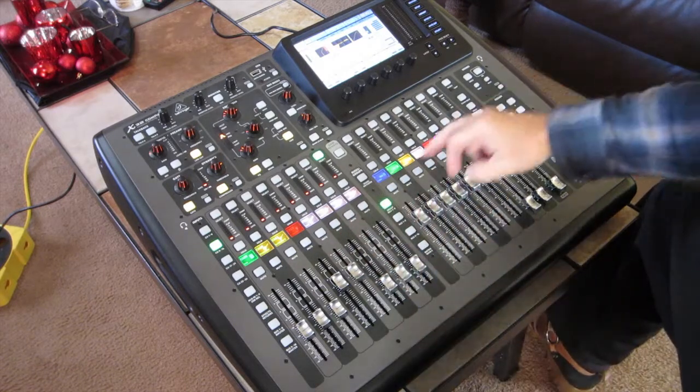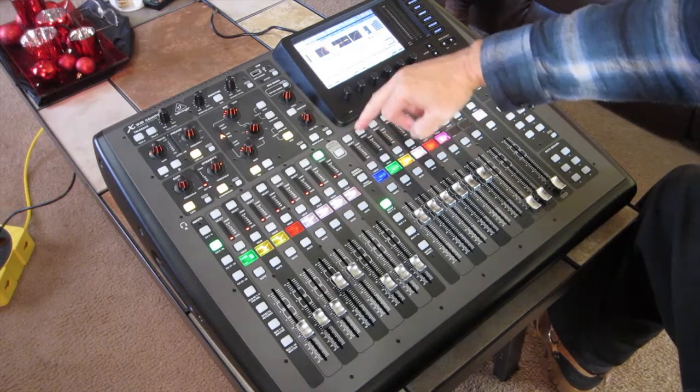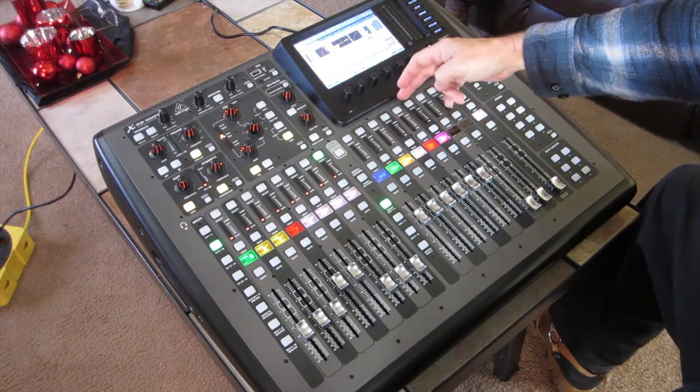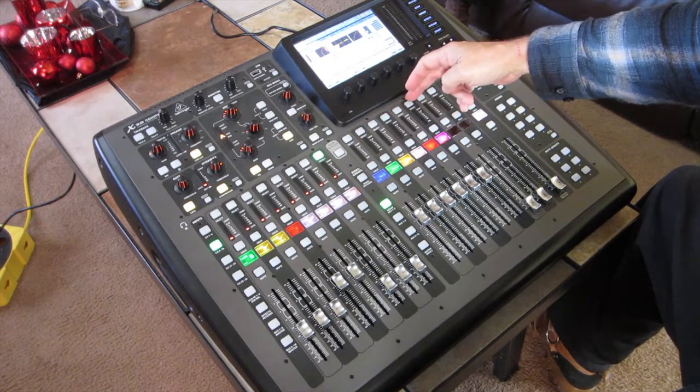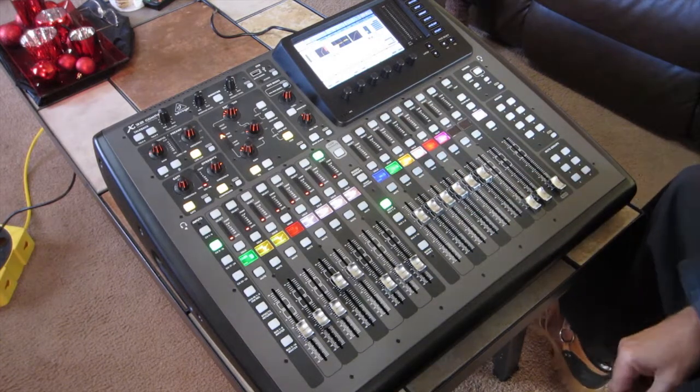Over here I also have the DCAs set up — the first one is drums, bass, guitar, vocal subgroup, podium mic, and baby grand — so I can do a 15-channel mix with six faders on this side using DCA groups.